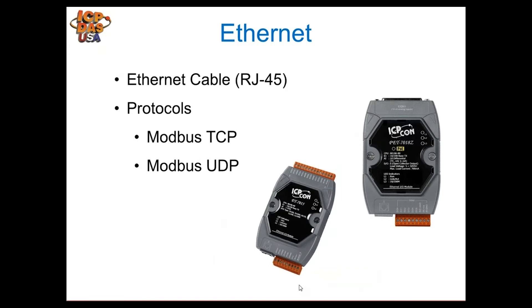Ethernet communication — everyone knows that Ethernet standardly communicates over RJ-45. Some of the protocols that utilize it are Modbus TCP, Modbus UDP, as well as almost everyone's internet network and inter-office networks.